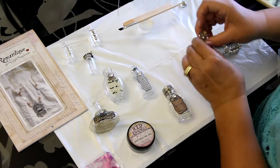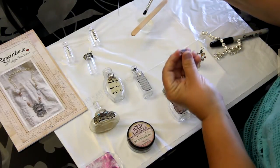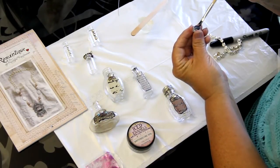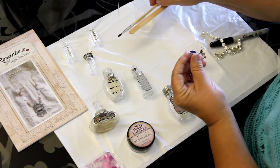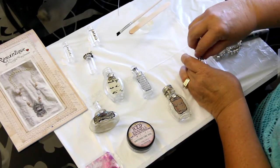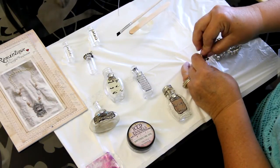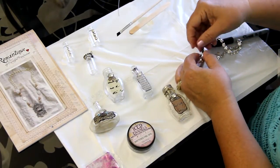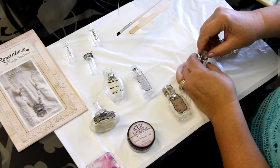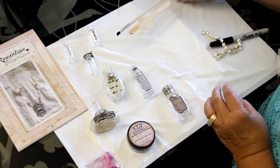I've got some glitter in the next piece — I'm going to show you how to do some inclusions in the ice resin. This is a little glass flower piece you can use in vases and that type of thing. I put some paper on it and I'm going to use the ice resin to attach and glue it down, then attach a chain. I made a little bail, and once it dries it can be a necklace.